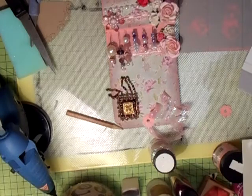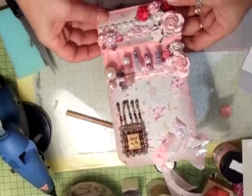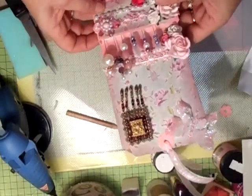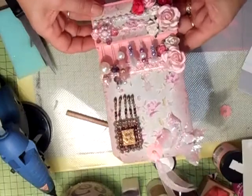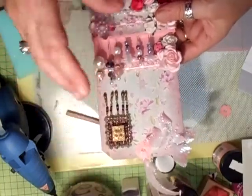Hi everyone, I've done this tag and it's a stick pin tag. I'm going to do a tutorial on this and show you how to do it, but I'm just going to take you through this one first.